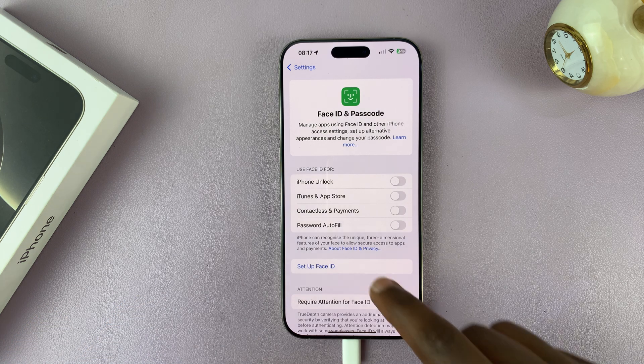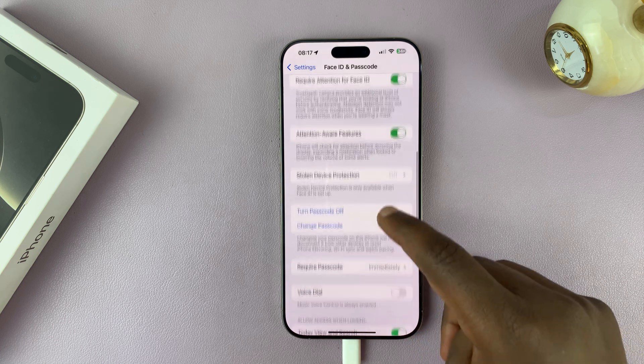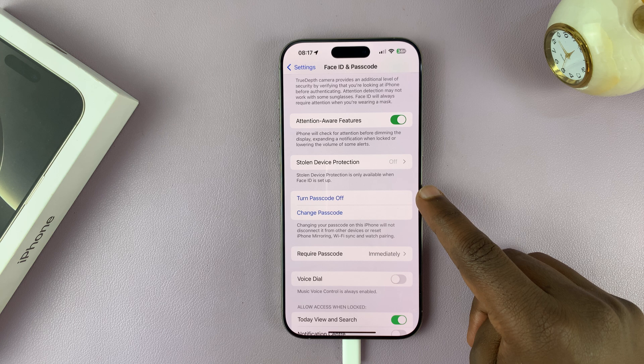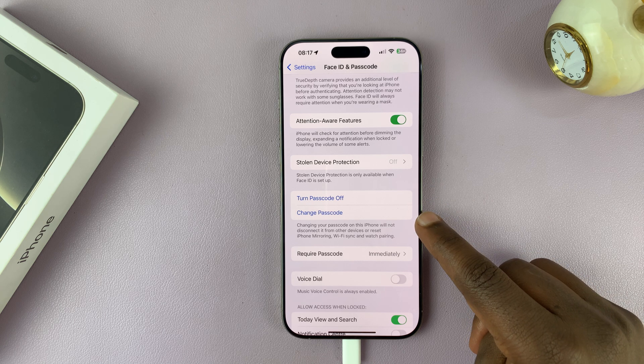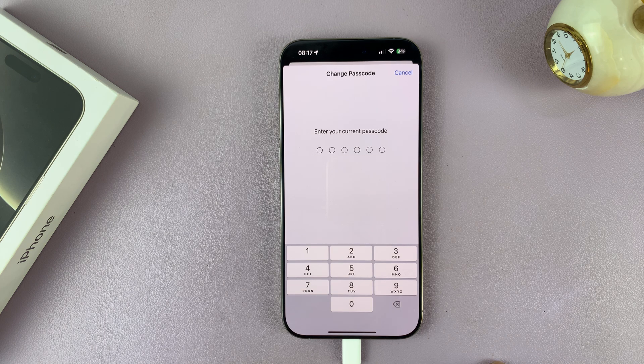Now scroll and you should see two options: one is to turn off passcode, and the other one is to change passcode. Tap on Change Passcode, and then it's going to ask you to enter your current passcode — basically the old passcode you've been using.